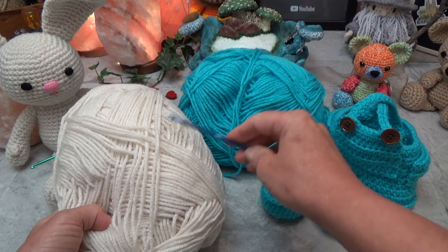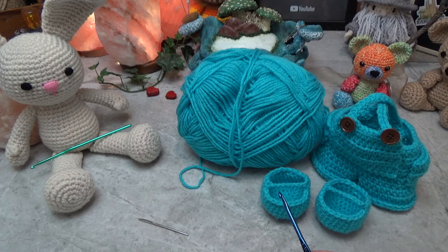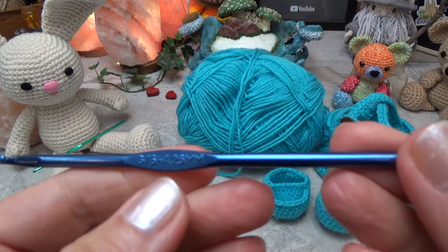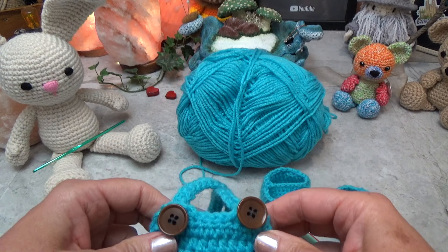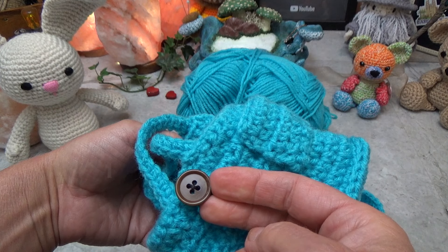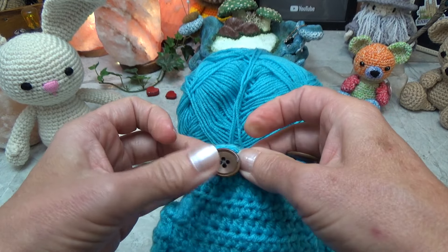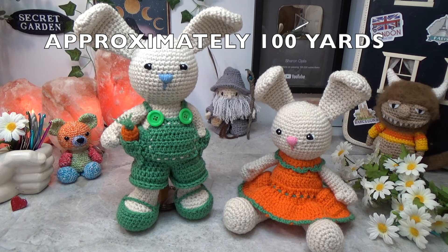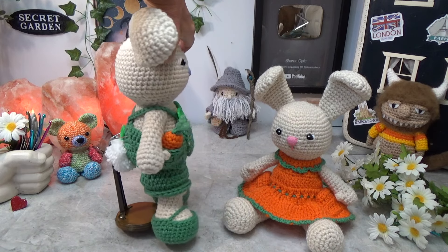When you're making the clothes for the bunny, you want to use the same weight yarn as you did for the bunny. For the hook size, go up just a little bit — for the bunny I used a 4 millimeter hook, and for the overalls I'm using a 4.25 millimeter hook. You'll also need a yarn needle for sewing and three buttons — anywhere from a half inch to an inch will work well with the buttonhole loops in this pattern. To make the overalls you'll need approximately 100 yards of yarn.